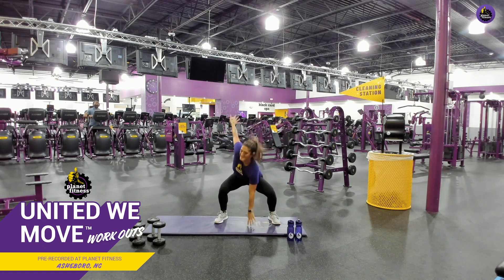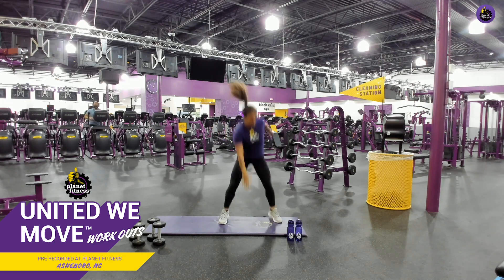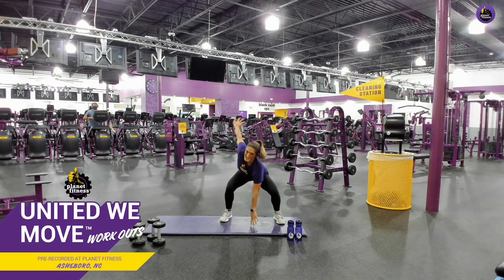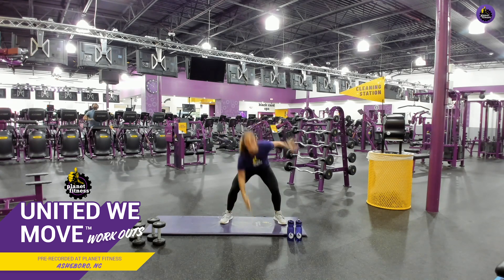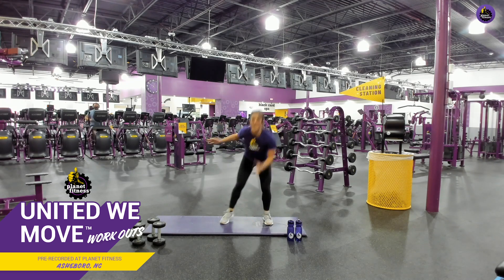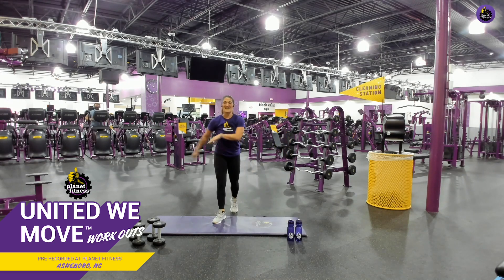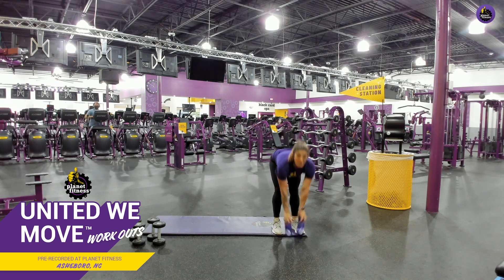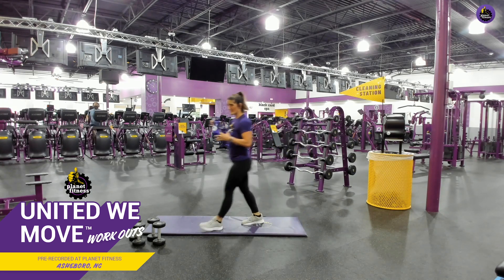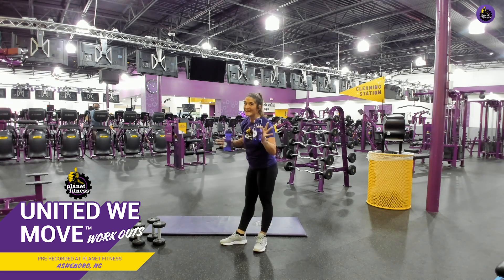Keep it up. Good job. Breathe. Keep it up. Good job. Y'all have 10 seconds left. Good job. Again, modify if you need. Okay. All right, there you go. We're going back into those deadlifts. So if you're at home — water bottles, soup cans, laundry detergent, anything. Ready? Here we go.